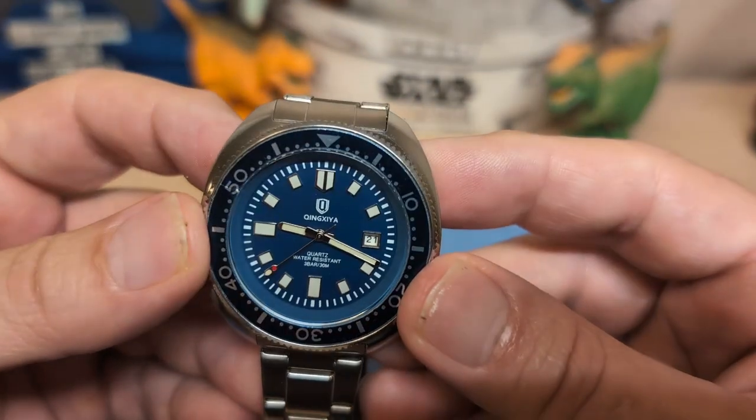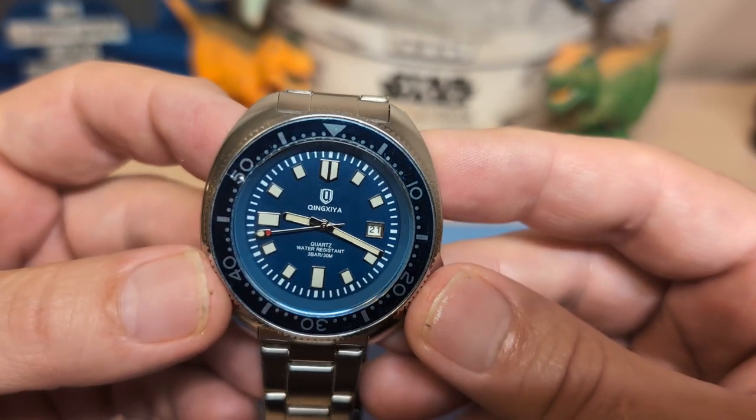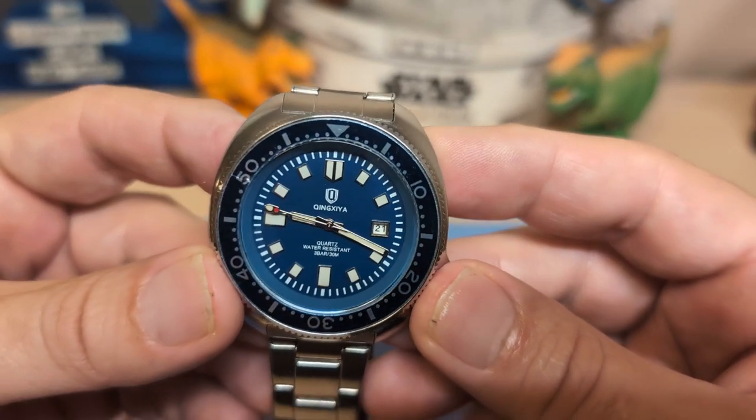This is not a real dive watch — this is a dive-style watch. The timing bezel, I guess you can use it to time your macaroni and cheese; you're not going to take this in the water to dive.